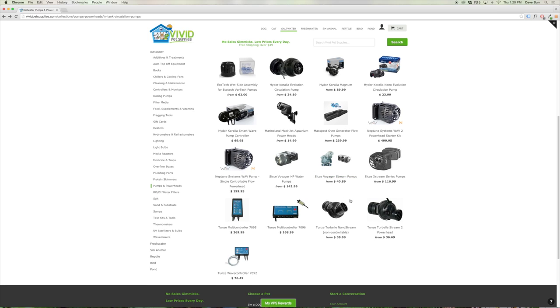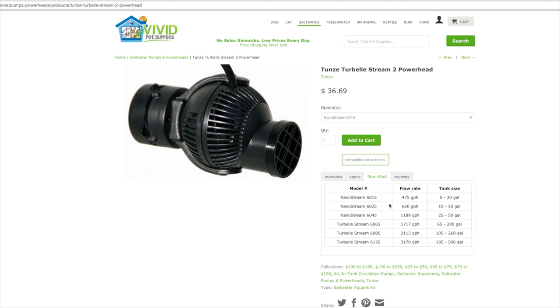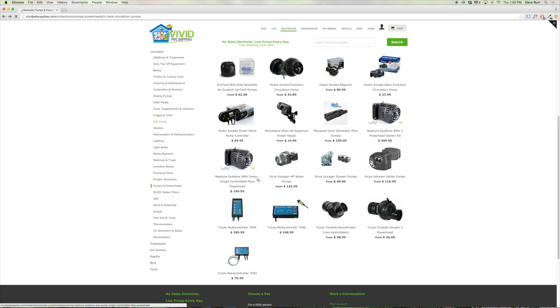Another option — an old standard for controllable powerheads — would be the Tunze Turbelle Stream pumps. These have very high flow rates available, all the way up to over 3,000 gallons an hour. They have a magnet mount included, and the adapter allows you to aim them in almost any direction very easily. With the Tunze controllable pumps, you'll need either the multi-controller or the single controller in order to control them.